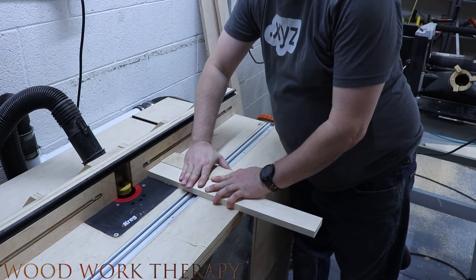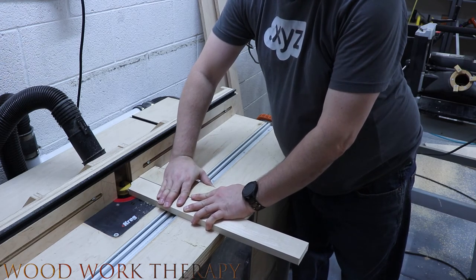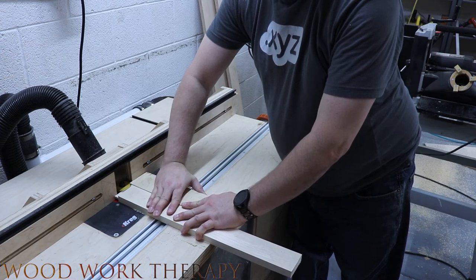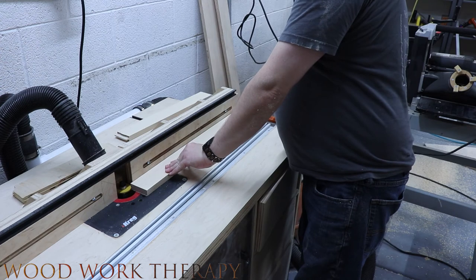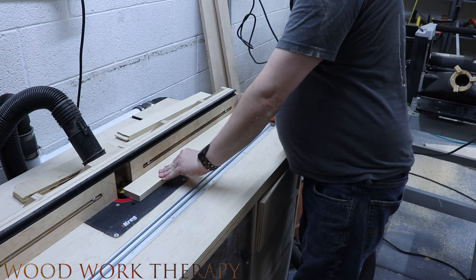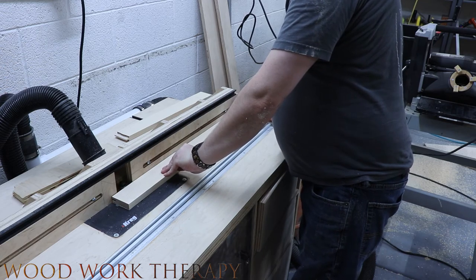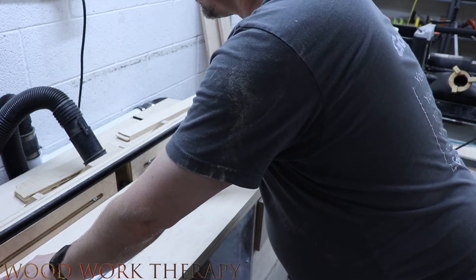Now we're going to cut down the rails and stiles for the door. We use a push block to keep things steady and keep our hands away from the blade. We cut down the top parts for the tongue, then cut the groove into the sides. This will allow us to insert the panel later on in the process.